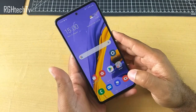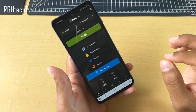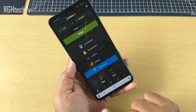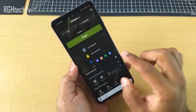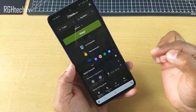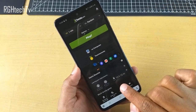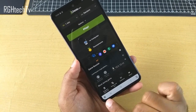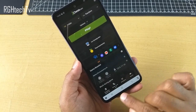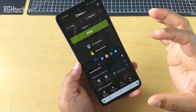Next up, we have something called Game Booster, which is very important. If you open any game — and this is dynamic, it changes from game to game — there is an icon at the left bottom corner. Click on it and you'll get access to the Game Booster mode. It will give information about how many hours you could play this game with the current battery charge. You can also lock the navigation buttons — as you can see, the navigation buttons are gone. You could lock the screen, take a screenshot of what you're playing, and also record your gameplay, which is very important.